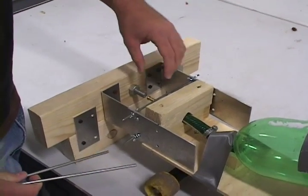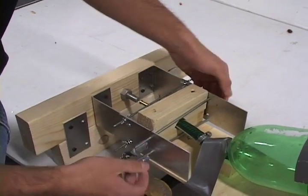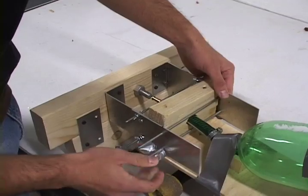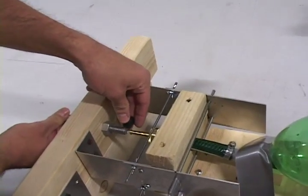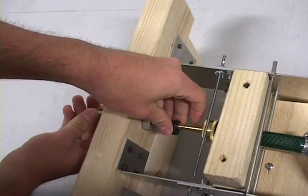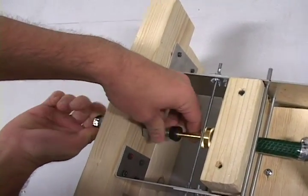To secure the Rickety Rocket Racer in the launch mechanism, insert the pull pins. Then insert the rubber stopper using the adjustable bolt, and then screw it tight until it is secure.